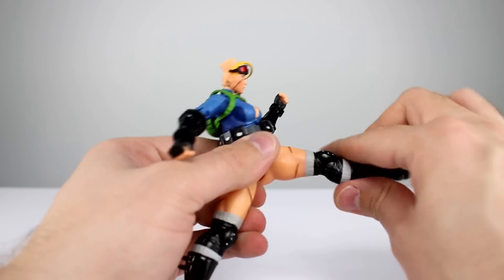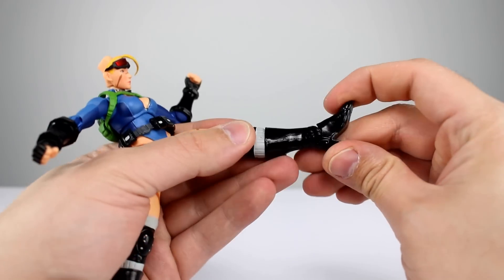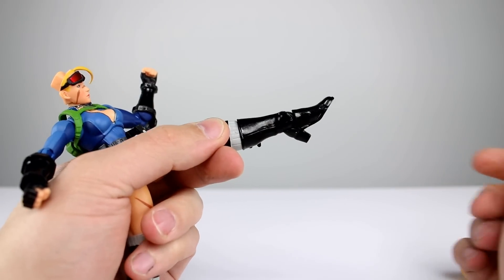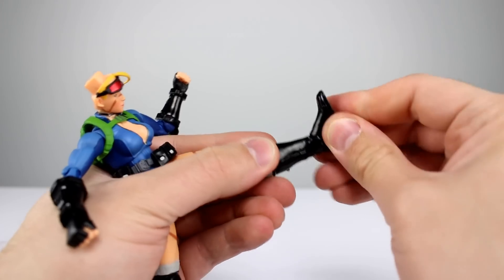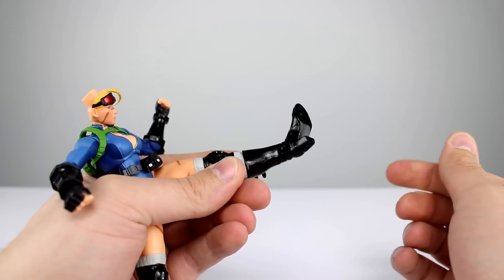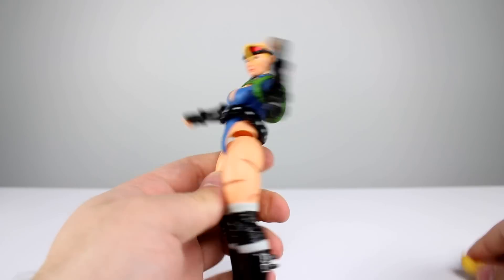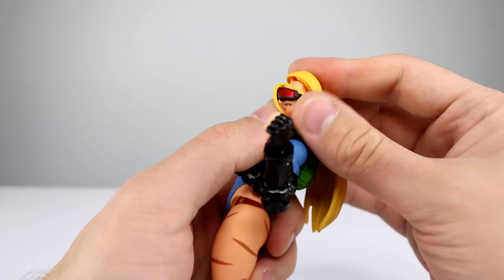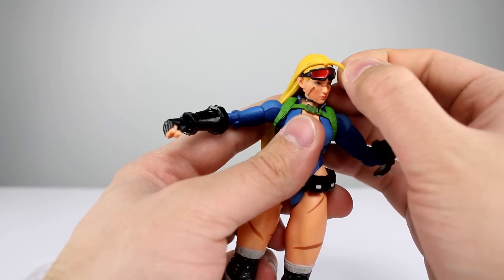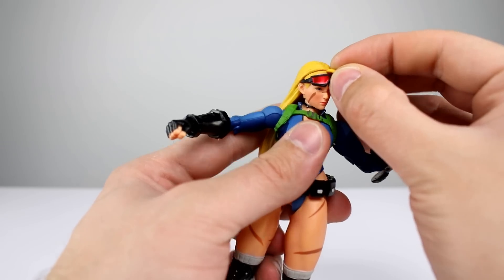On to the legs: double-jointed knee gives just a little bit better than 90 degrees. For the ankle — going back is pretty good, her feet are huge by the way, and going forward is not great but enough. We do get a relatively decent swivel out of that as well, so it's not bad. Other than the hip region, really the rest of the figure is fine.